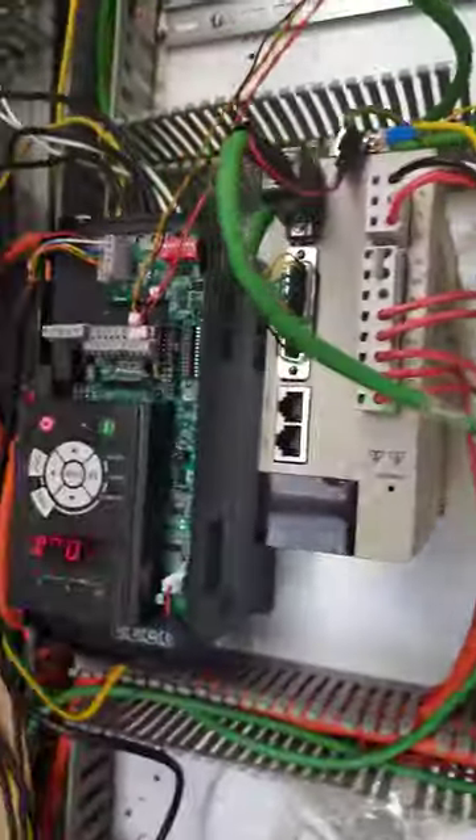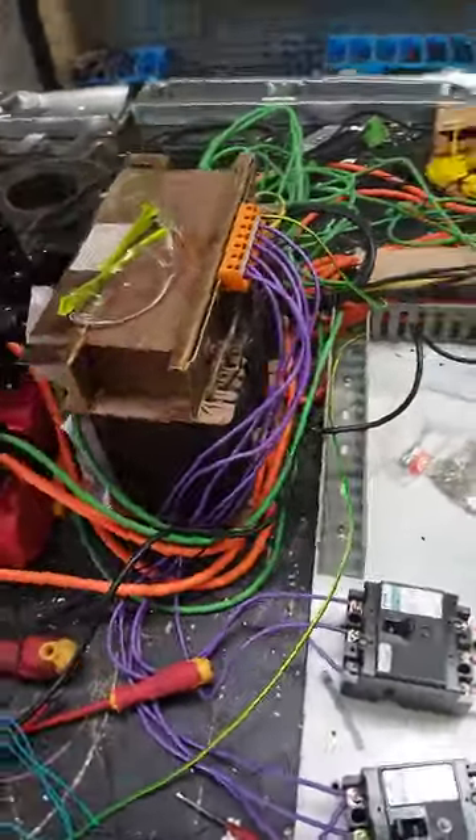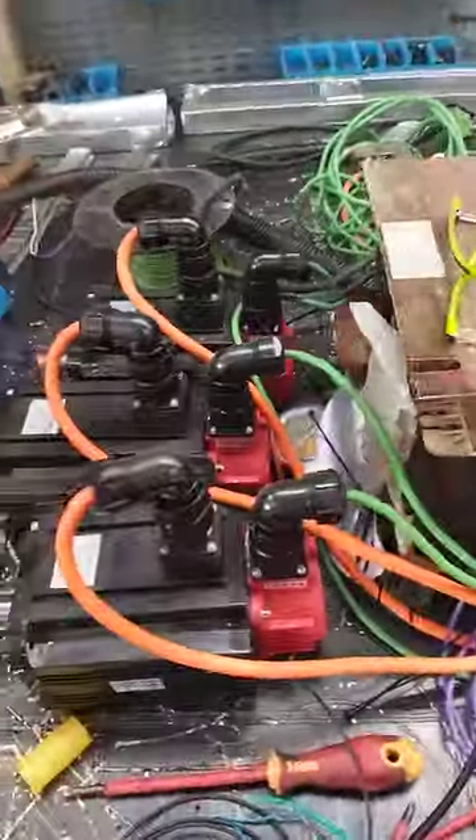You've got our VFD there, power in, and a big transformer for the drives.